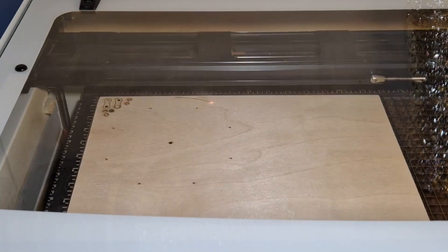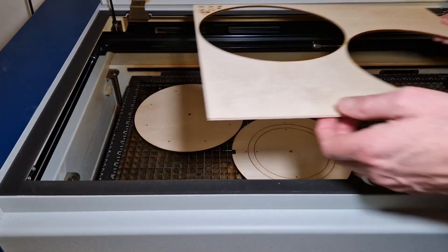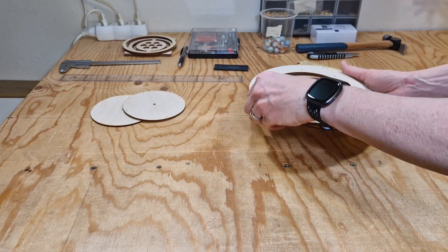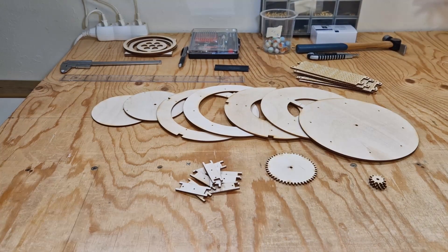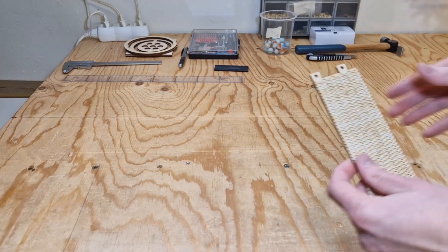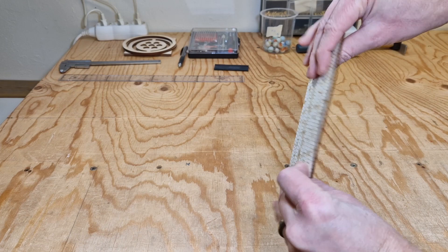The majority of the two weeks were spent designing the stand, which isn't very interesting to show, so we'll skip ahead to cutting the parts. The parts were cut from three millimeter Baltic birch plywood, and the sides were also cut from wood in such a way that they can bend.